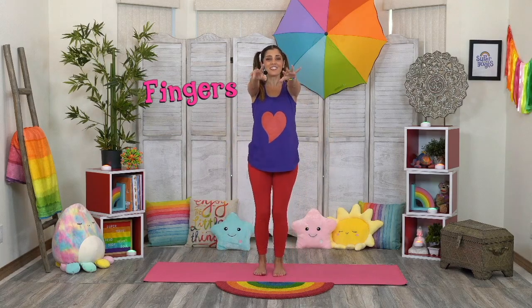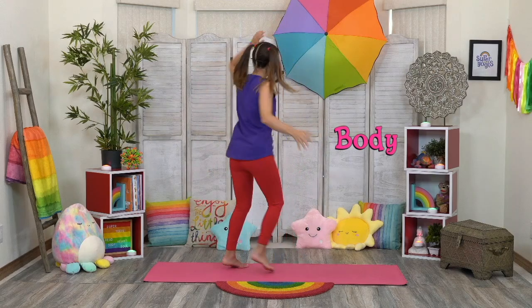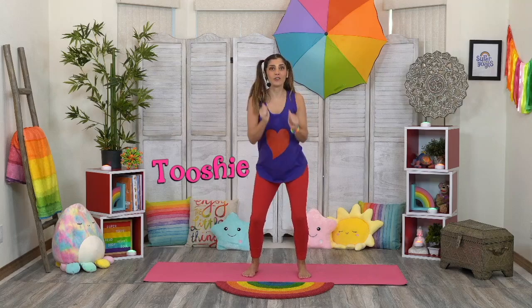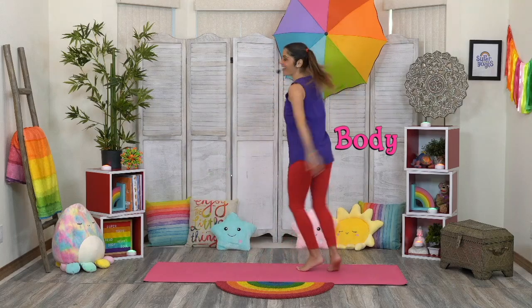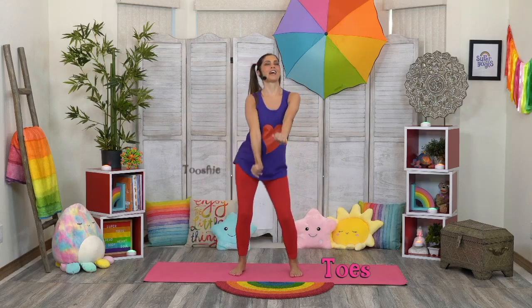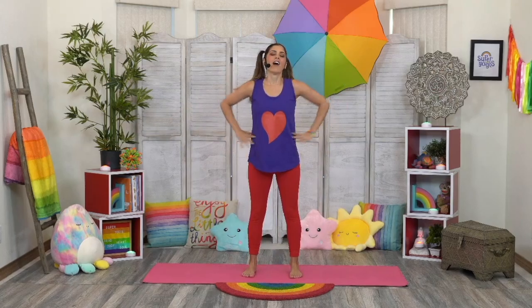Wiggle your fingers, wiggle your toes, wiggle your tushy, and wiggle your body. Wiggle your fingers, wiggle your toes, wiggle your tushy, wiggle your body. Wiggle your fingers, wiggle your toes, wiggle that tushy, and wiggle the body. Good job!